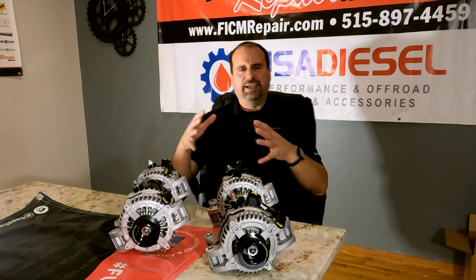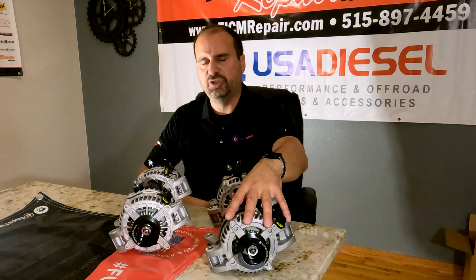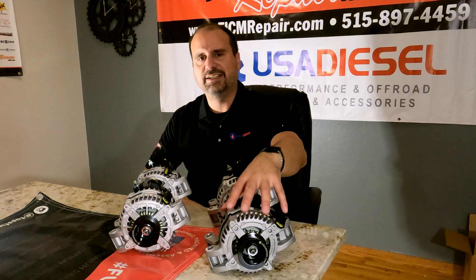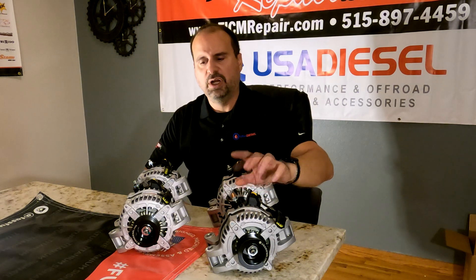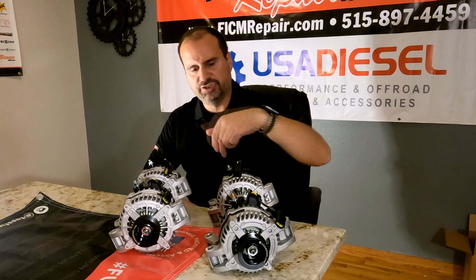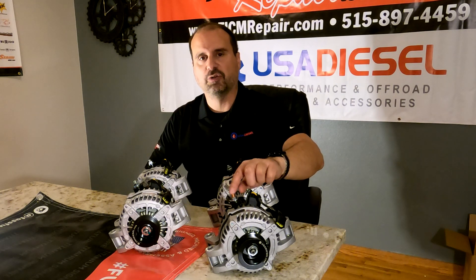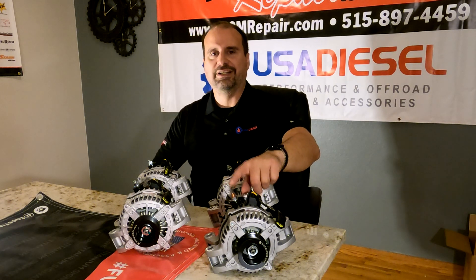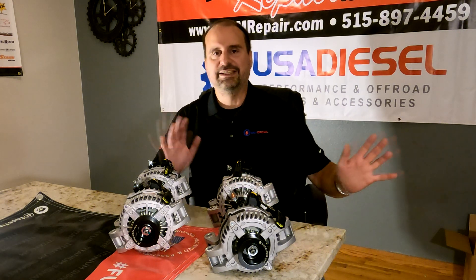So what alternator to get? There's no right answers here. What I like about this alternator — the 170 — is that it's the only one of the four that does not necessitate auxiliary cabling. It's a bolt-in and go, nothing more to do. They do all have 8mm charge studs on them, so you will need to drill out the ring terminal on your factory deal — literally a sixteenth of an inch to get your ring terminal to slide on. But that's it.